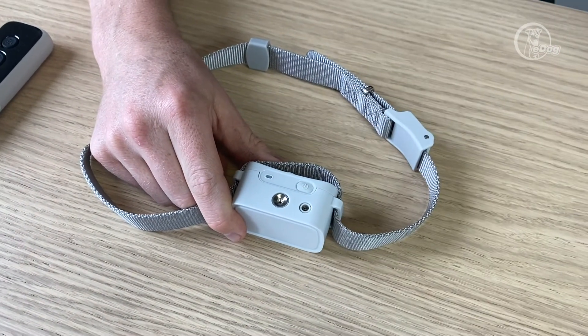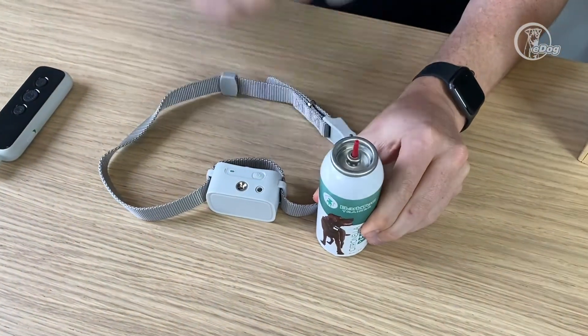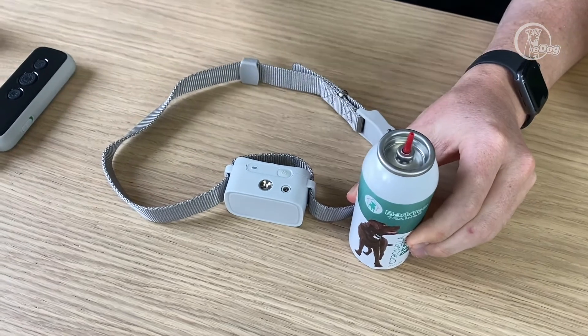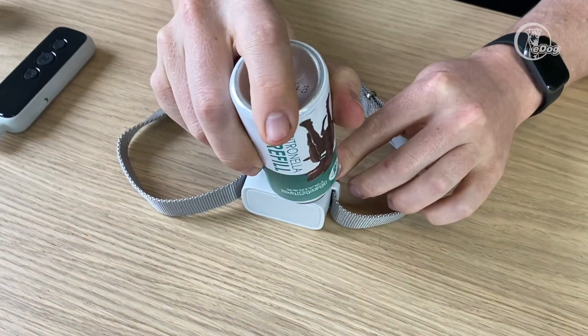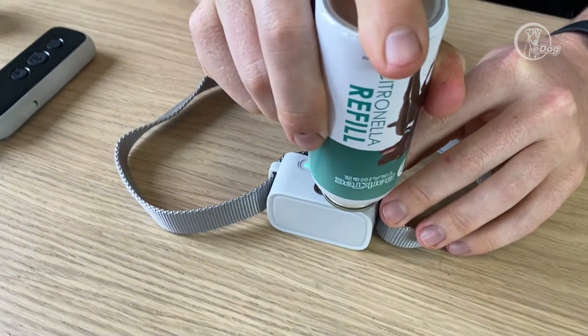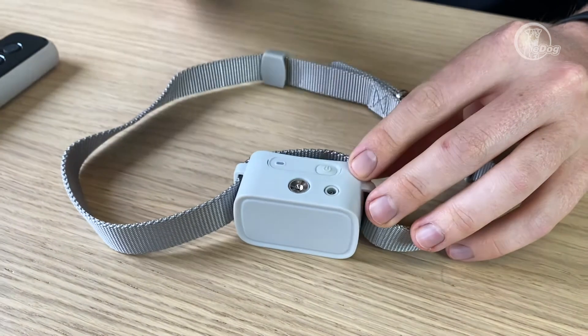To refill it, I'm going to bring in the citronella spray. Make sure your collar's on a nice firm flat surface. Turn the can upside down and just press down, hold it there for about 10 seconds or so, then let go.